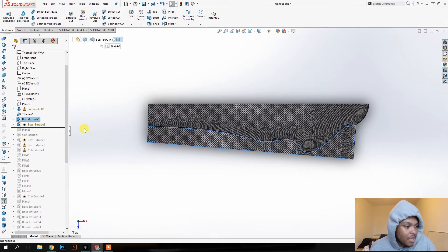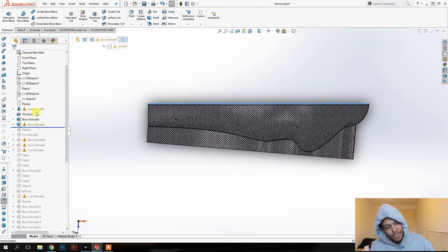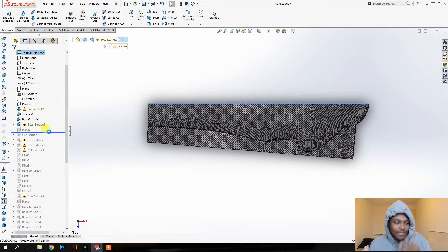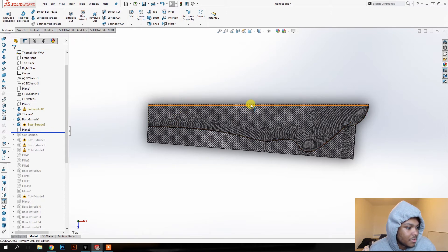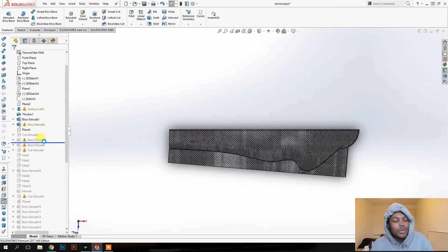I noticed that the surface already came at an angle, which predetermined how shallow it would be. This became a center line even though it's sitting at that angle, so in the future I should design it based on this center line rather than the other one. When mirrored, it ends up a bit off — not perfectly straight — so that's something to alter. I then used a trim to give the thickened surface a straight line that could be properly mirrored.